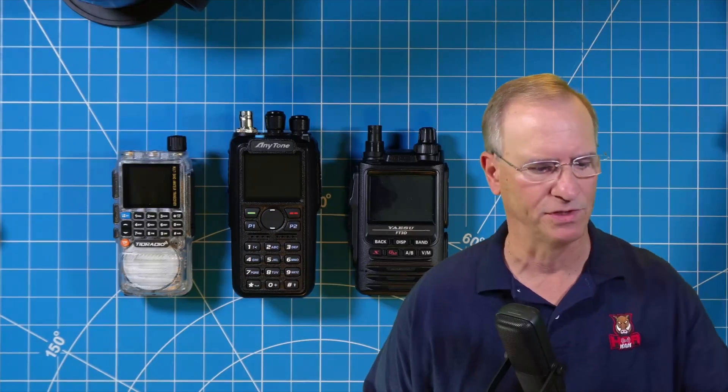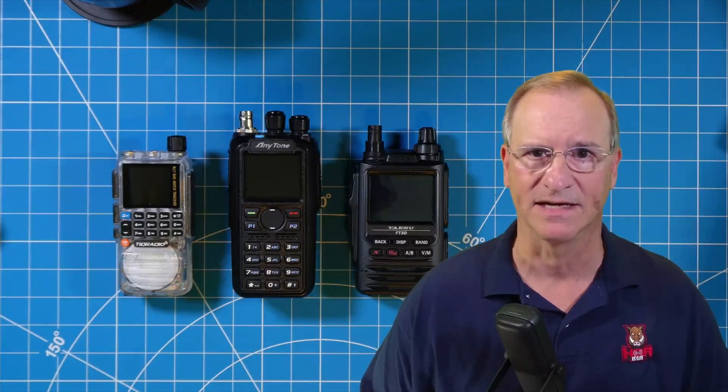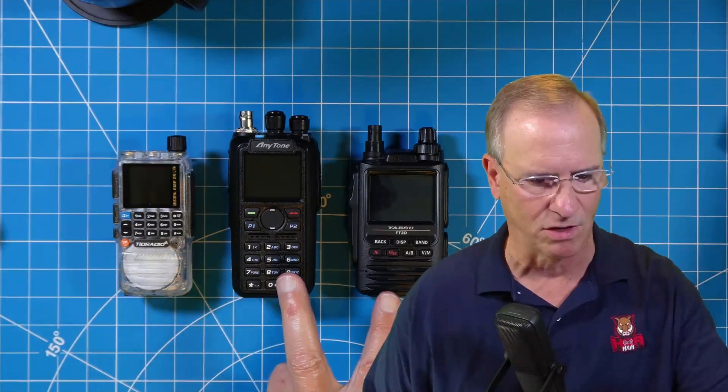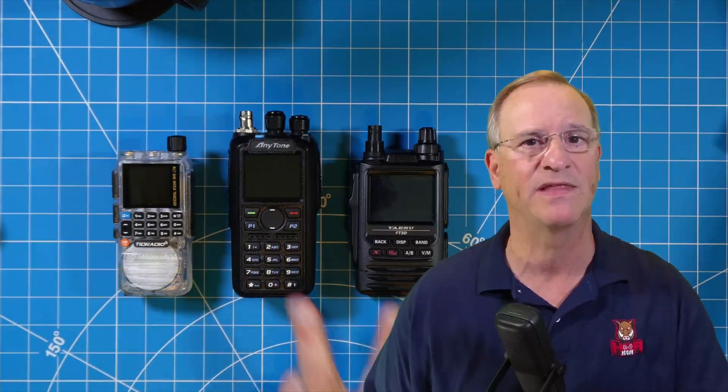Recently I did two videos on a TDH3 from TID Radio, and I gave TID Radio lots of kudos for all the features they packed into that sub $40 radio. Some commenters gave me guff saying I was fighting dirty comparing a $40 radio to radios that cost 10x and 15x. That's not what I was doing — I was showing what a spurious emissions radio looks like compared to radios without spurious emissions, and how that shows up on a tiny spectrum analyzer ultra.